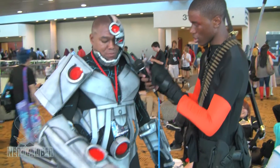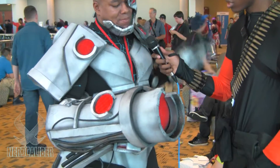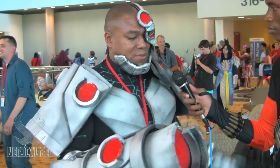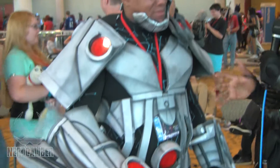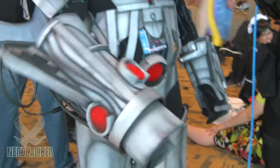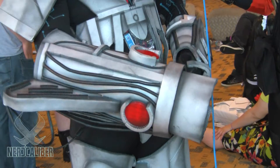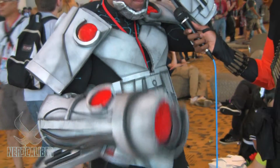All these details on the body suit and the armor — I'm guessing those are airbrushed? It's a combination of airbrushing and just regular spray paint. This is really well crafted, you did an amazing job. I decided to put bicycle reflector lights on it so when you hit it with the flash, everything just lights up. It's a nice touch.